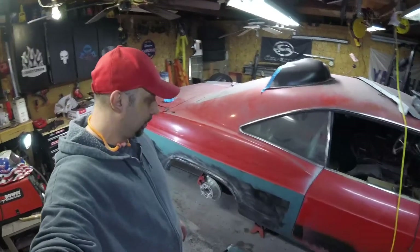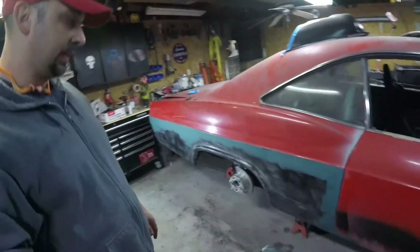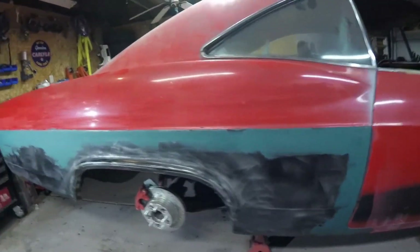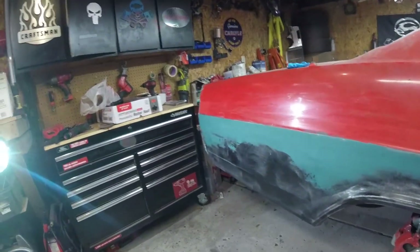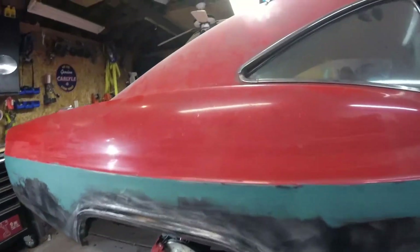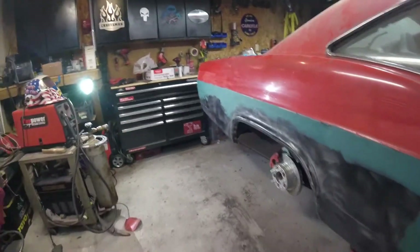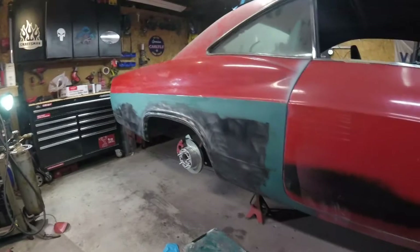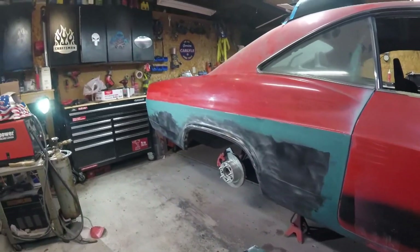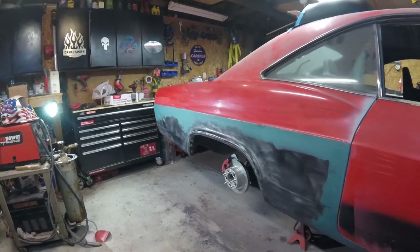Alright guys, I just got done laying the body filler on the quarter panel. I'm using Dura glass. I scuffed up the quarter panel with some 80 grit and laid one coat of Dura glass on there. Came out decent. I'll come out here tomorrow, sand it smooth, and then apply some more body filler as needed.